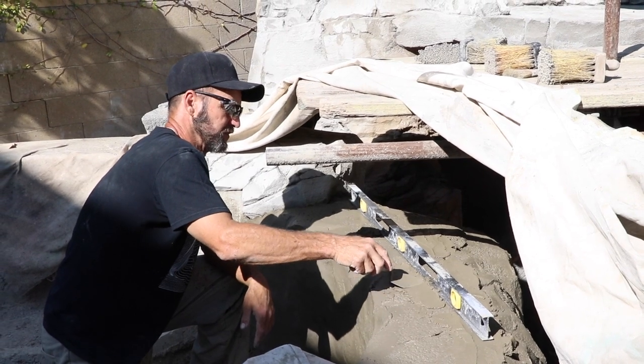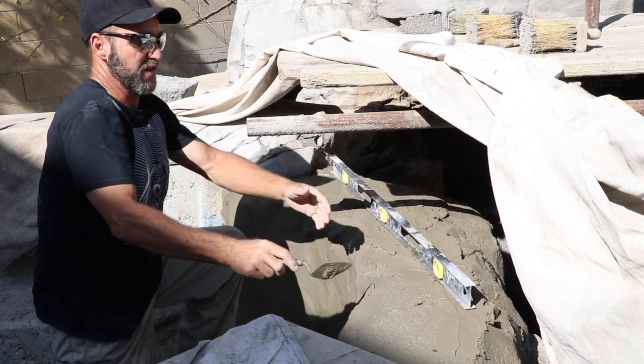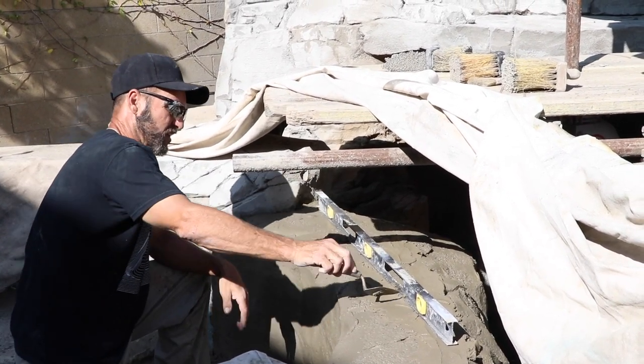You want the whole ledge to be pooled up a little bit, so when people sit on it it's nice and cool. And if the water on the weir gathers here first, that's fine — the other water will catch up, and then it will go off there.